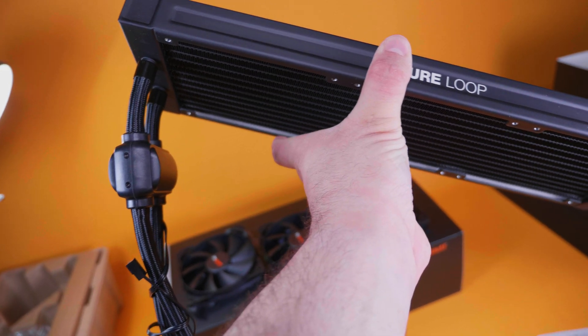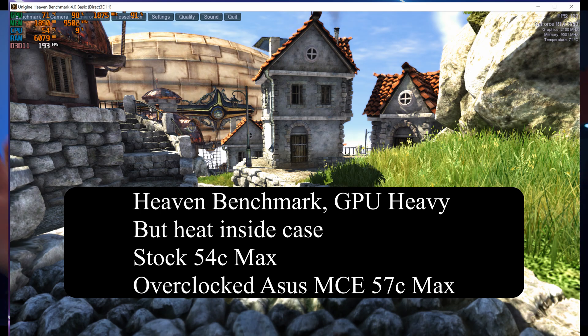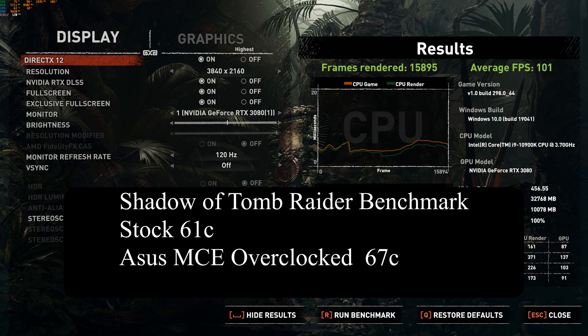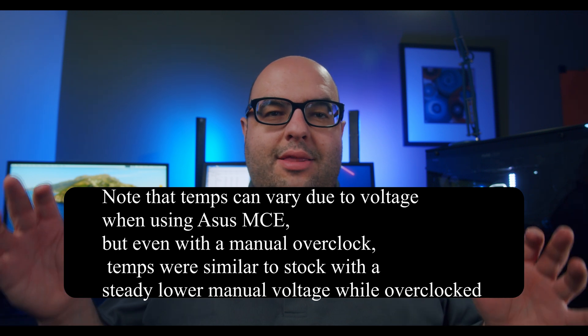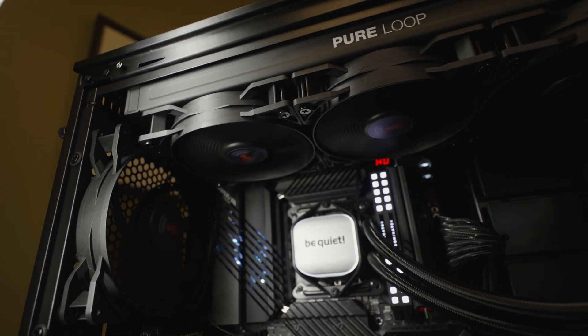Let's talk about the performance of the Pure Loop 360 millimeter cooler. Being 360 millimeter gives you the most radiator surface area to maximize performance — if your case can accommodate a 360 millimeter radiator instead of 280, 240, or 120, I'd definitely recommend the largest size you can fit. I tested it on a Z490 Apex motherboard with a 10900K at stock settings as well as overclocked using the motherboard's multi-core enhancement. Competition in the AIO market is definitely heating up, and this latest arrival from be quiet is absolutely fantastic — in my opinion one of the best AIOs you can buy.